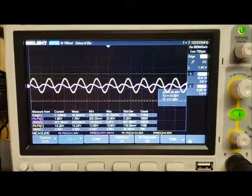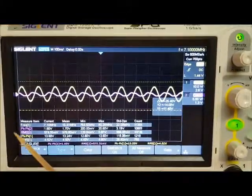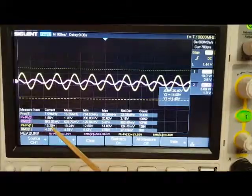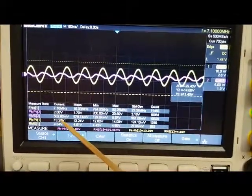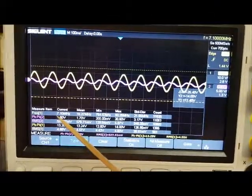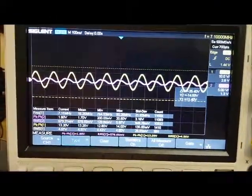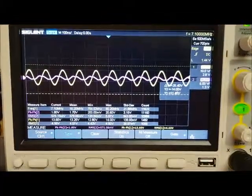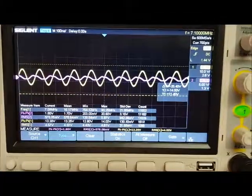Here are the voltages being output from the amplifier into the dummy load — I'm seeing approximately 13 volts peak to peak. And I'm seeing approximately 1.8 volts peak to peak at the gate of the IRF 510. I'm going to go ahead and reduce the attenuation.